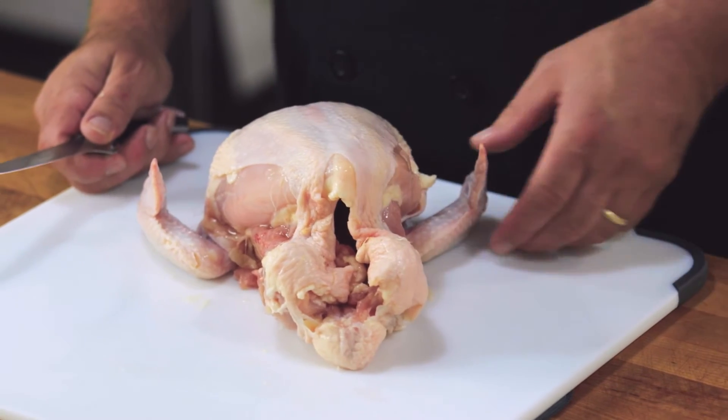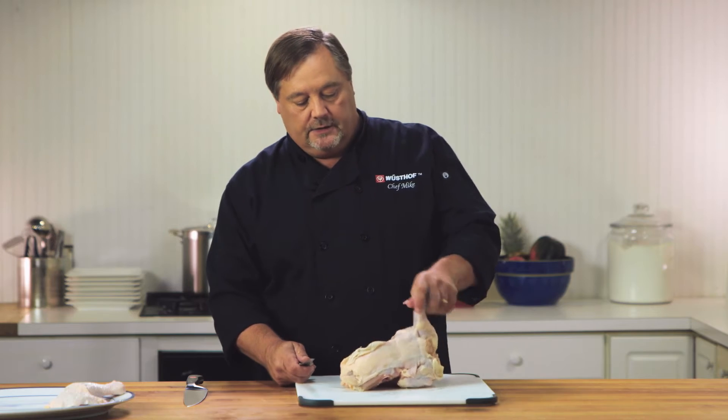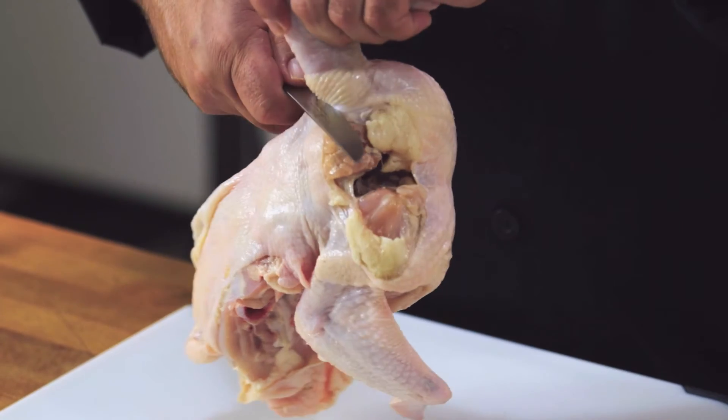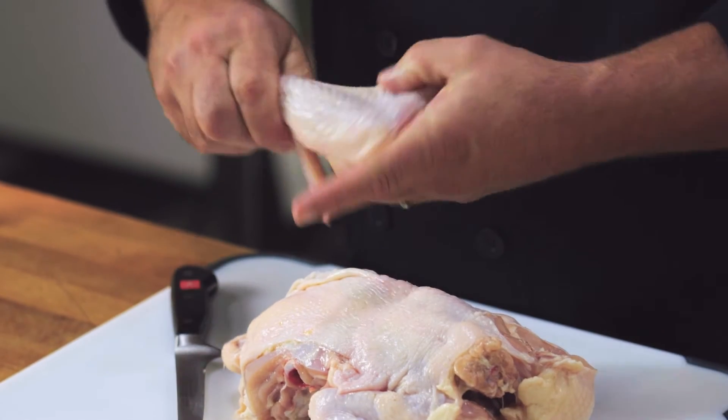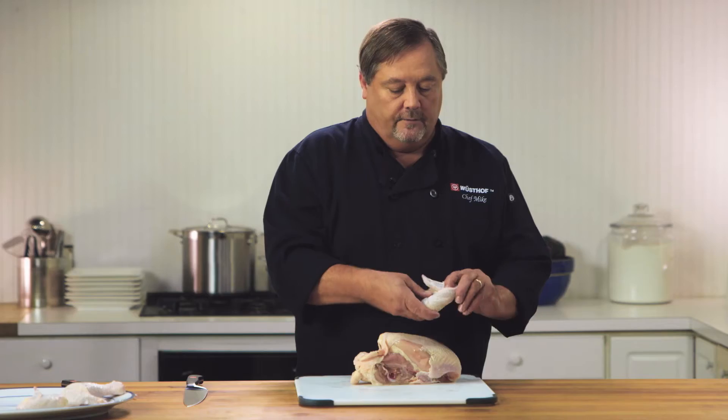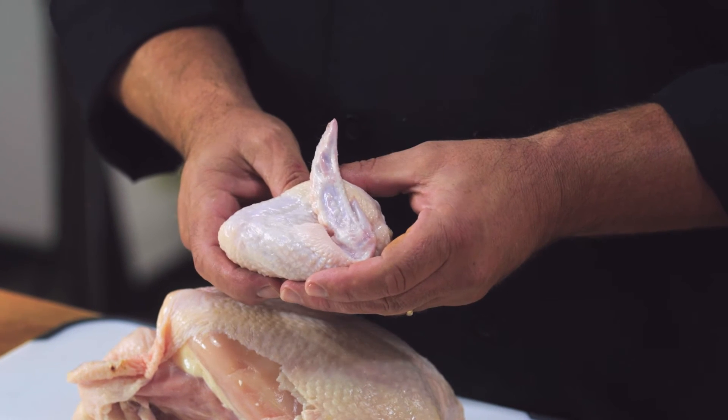Next we're going to move to the wings and take those off — we're actually going to use the weight of the chicken to help us do that. We're just going to cut a little smiley cut right under here, and that wing's going to come right off. Then we're going to take the wing tip, fold it up onto the drummy — that'll give us a nice presentation.